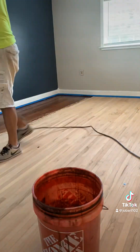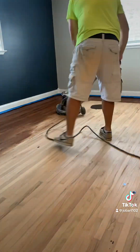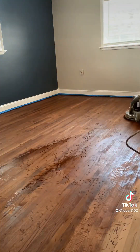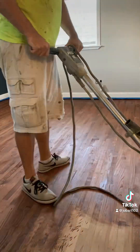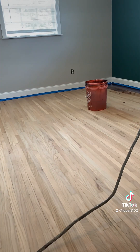Once that was dry, it's time to stain. Yesterday I put it out to you in the comments to vote for what color you would pick. The winning color is English Chestnut — that is the color the homeowner wanted to go with. They wanted those red tones to shine through, so English Chestnut is the color.